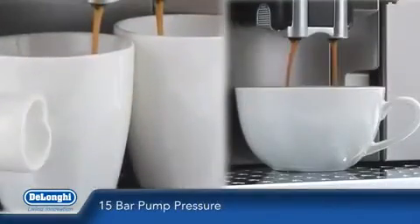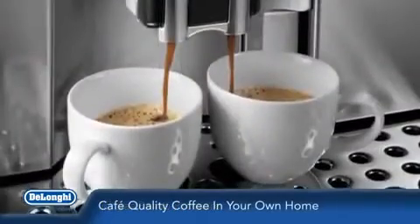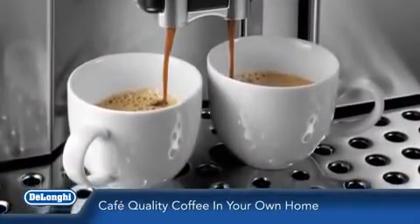With its high performance 15 bar pump pressure delivering the perfect espresso every time, you can enjoy café quality coffee in the comfort of your own home.